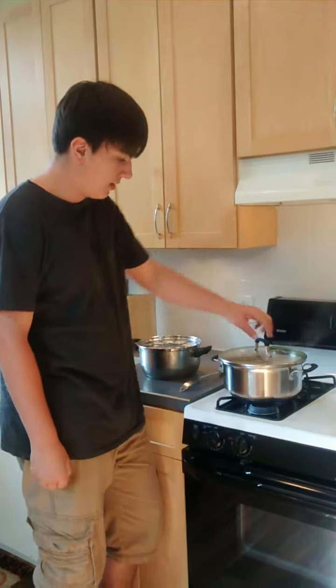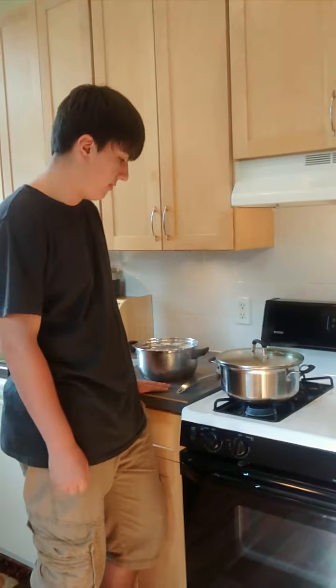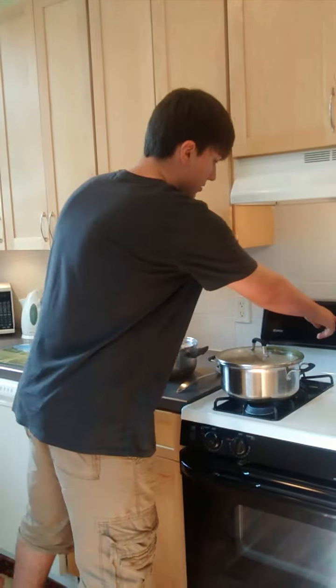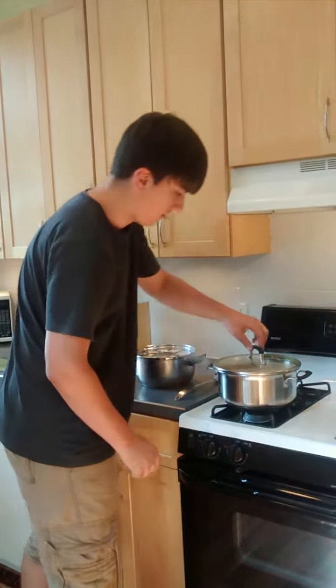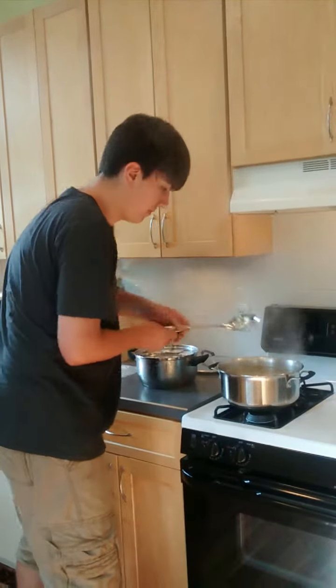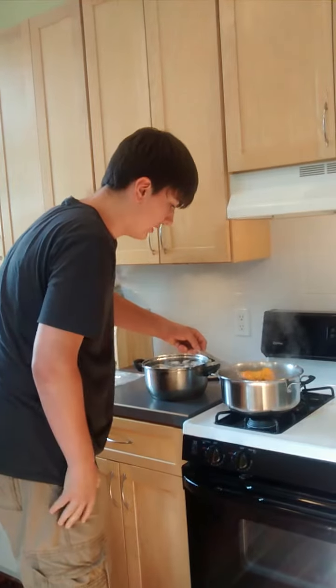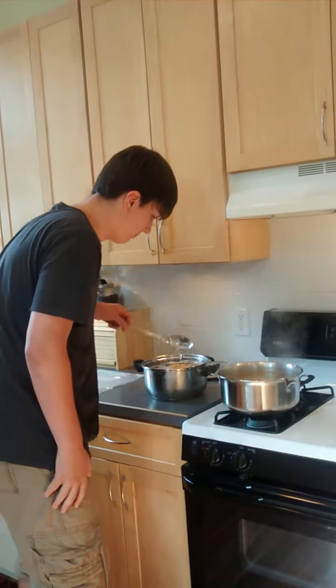So when this beeps I'll take these out because they're boiling pretty good. I'm just going to put them in here to instantly stop them from cooking.